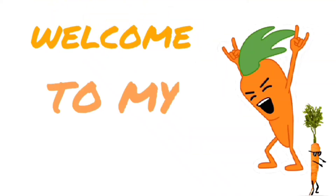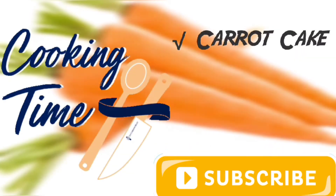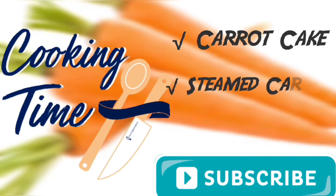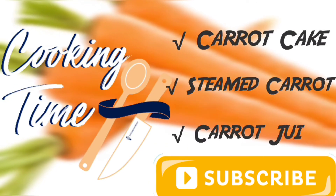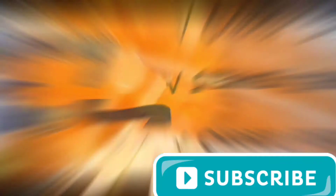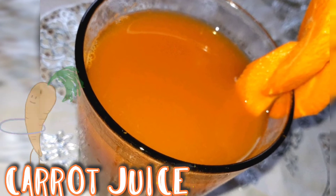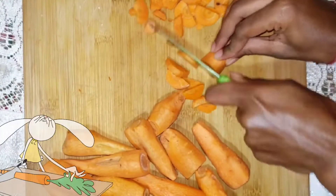Welcome back to my channel, and if you're new, a warm welcome. In today's video we're going to be making carrot cake, steamed carrots, carrot juice, and carrot punch. The first thing we'll be making is our carrot juice.